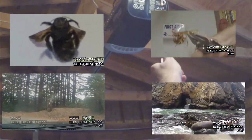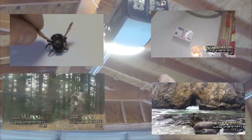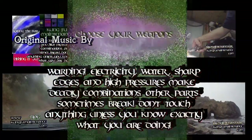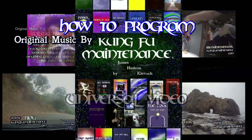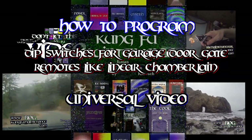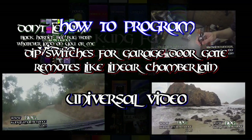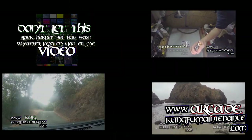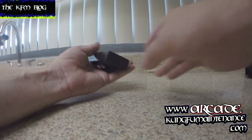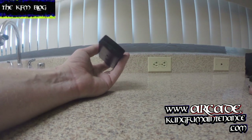Hello and welcome to Kung Fu Maintenance. Today I'm going to be showing you how to program a Chamberlain Universal Remote Control. This covers how to program the dip switches if you have a dip switch garage remote or a gate receiver that uses dip switches. This video shows how to program a linear or a Chamberlain remote.